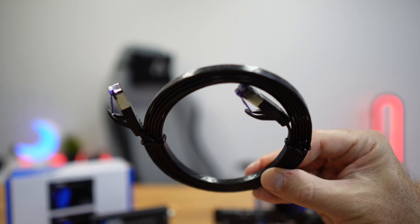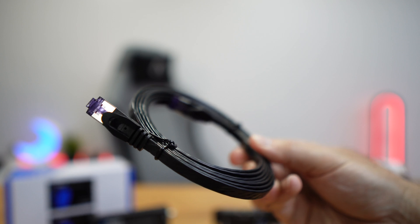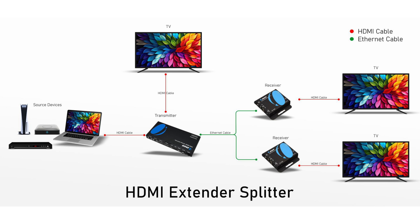The models that we are going to take a look at today use an Ethernet or CAT cable as a transmission mode. But first, let's take a look at a basic example of a one-to-many extender splitter setup. In this setup that you can see on screen, we have a single media source usually placed in a faraway location, such as a media closet. The source is connected to the transmitter unit of the extender kit, then an Ethernet CAT cable is used to connect the transmitter to each of the receiver units.